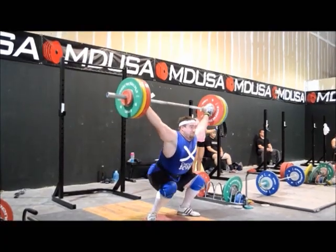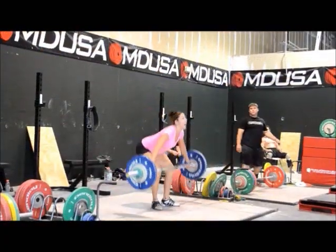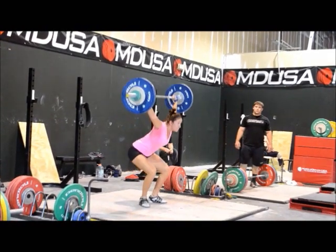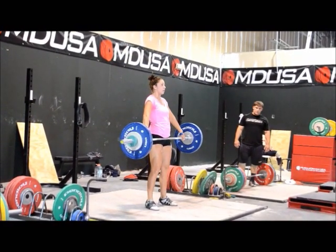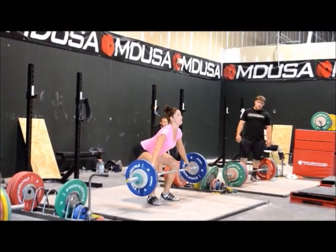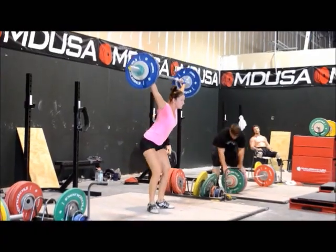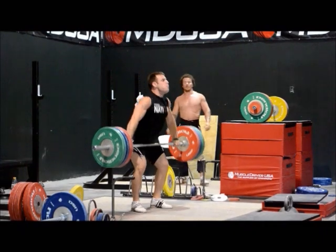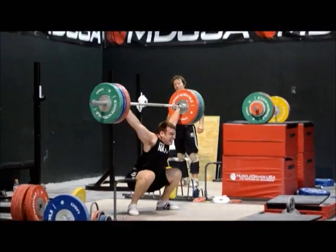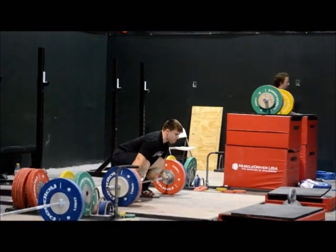Kevin is jumping forward — but that set was a PR for him, for a double. He's consistently moving his hips forward as the bar comes from his knee to his hip. When those knees go back under, you've got to watch that the hips don't follow forward and get everything into the forefoot too much. This is 150. Wonderful camera work, wasn't it?